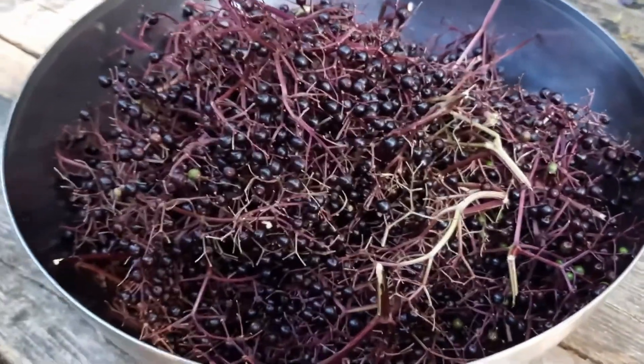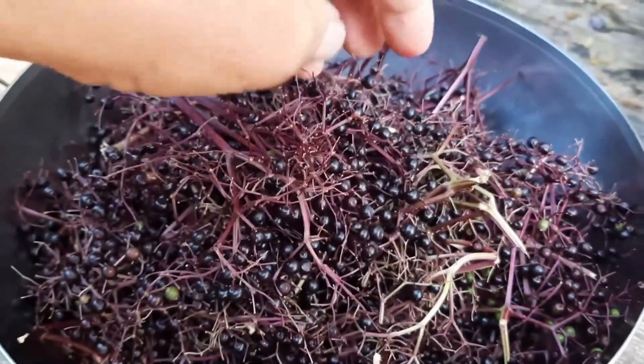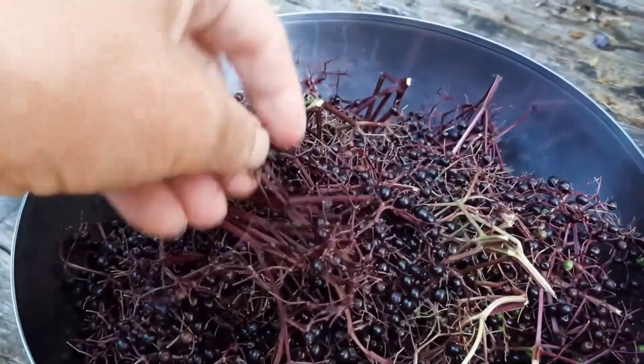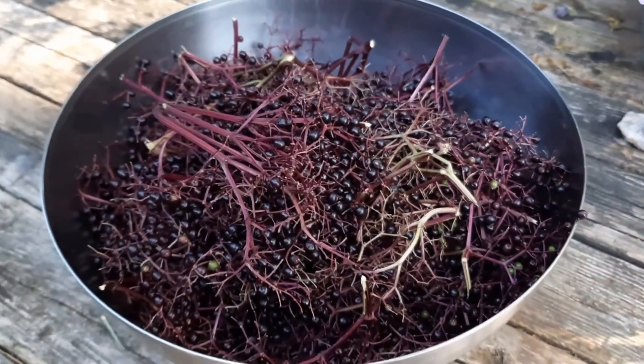Now I have the process of removing all these berries from the stems, and it actually is a pretty quick process all things considered. They come off very easily, and when I have accomplished that I'll be back.